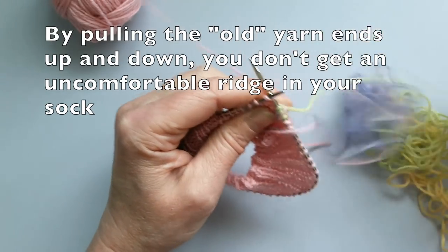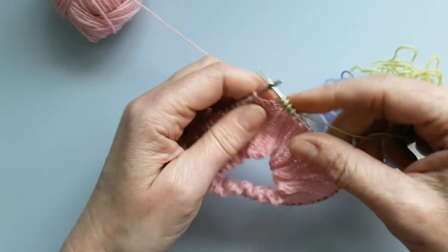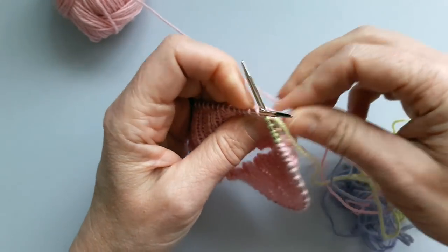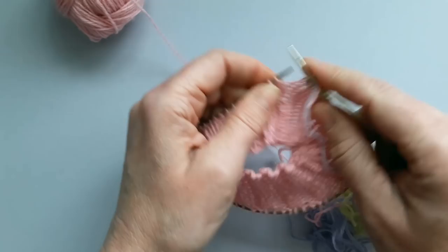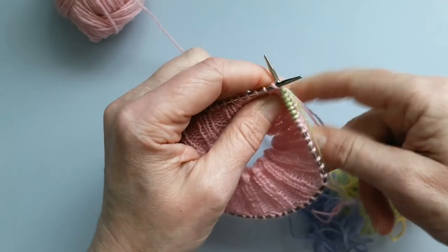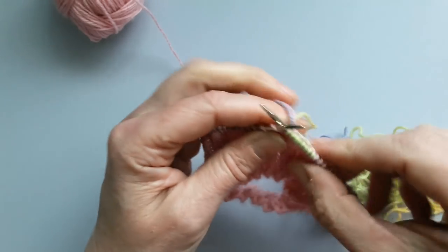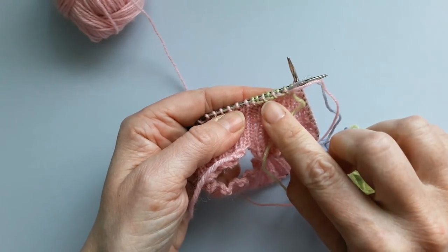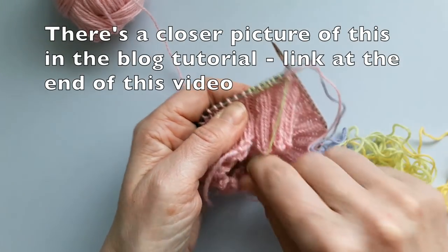Make the stitch again and this time pull the yarn up, then make the stitch, then pull the yarn down and make the stitch. I'll do this for probably 10 stitches — a good inch or so along my work — and that way I'm going to be very sure it's not going to come back out again, because it's held in very firmly by the stitches that I've actually knitted with. This is now the new working yarn.